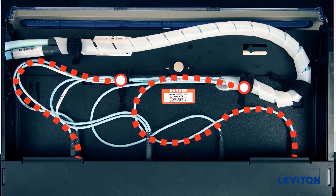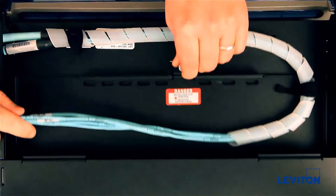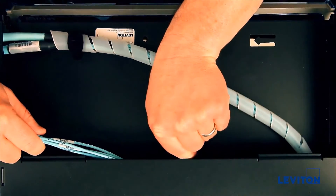We also recommend 14 inches of slack from the last tie-down point to the MTP connector for proper bend radius compliance. Test all your movements to ensure you have enough cable slack before completing your installation.